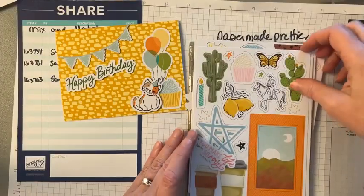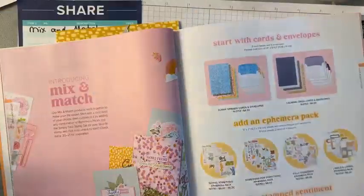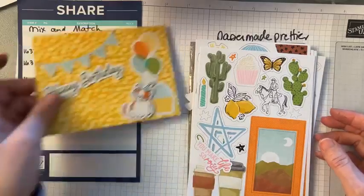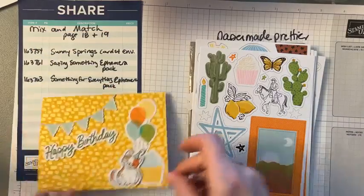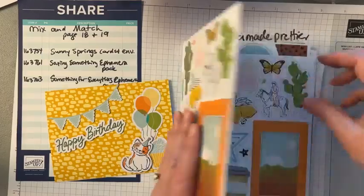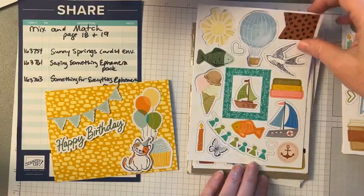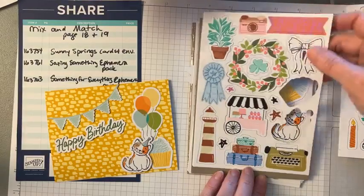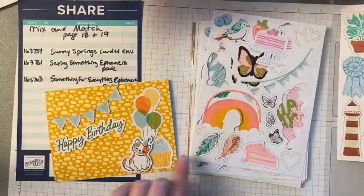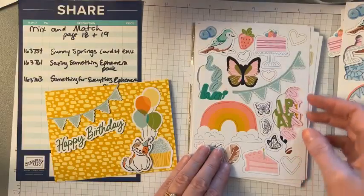Here are some more examples. This is the Something for Everything ephemera pack — that's where I got the little cat from. You've got a wide mixture of things here, and there are two of every piece in the set. There's also a set with lots of neat items for travel, and another set with cakes, strawberries, and rainbows — lots and lots of items.